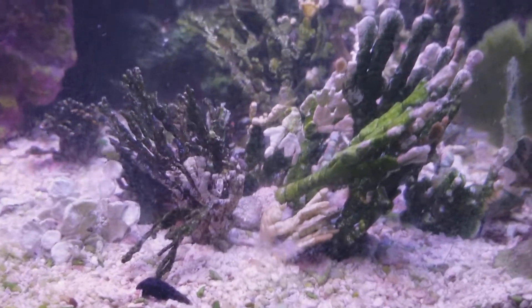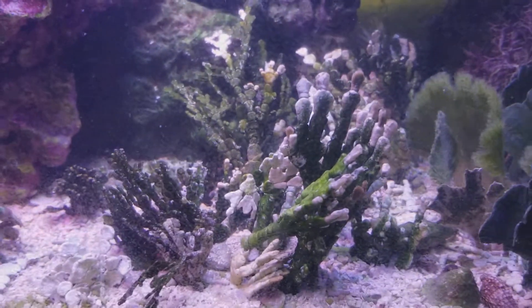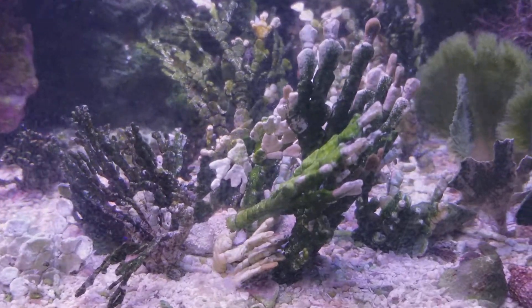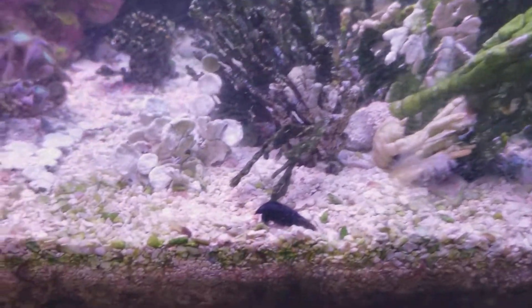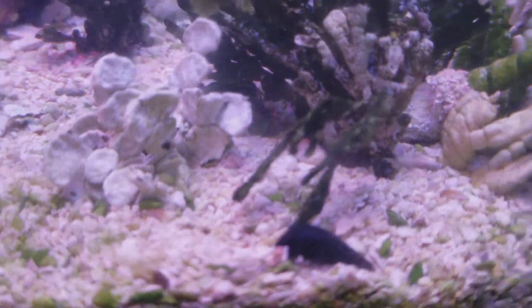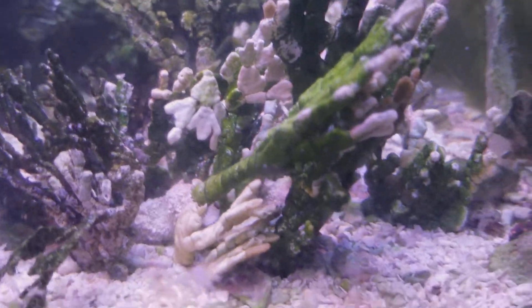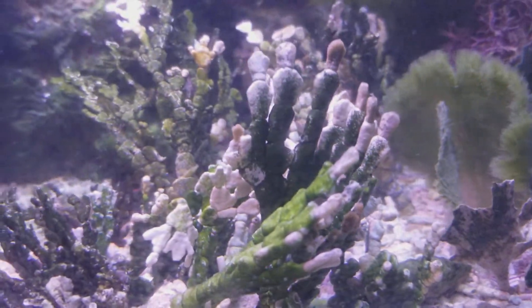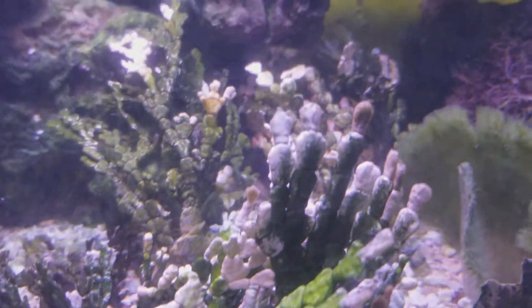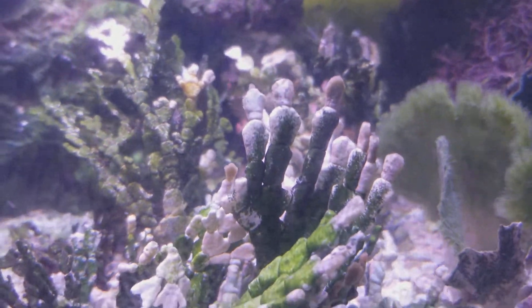Welcome to another edition of Star Wind Aquariums. I have Halimeda here, and as you can see, some of it is very, very freaking white. There are a couple of explanations for this. Just reading a lot about it — most people will see their Halimeda turning white.